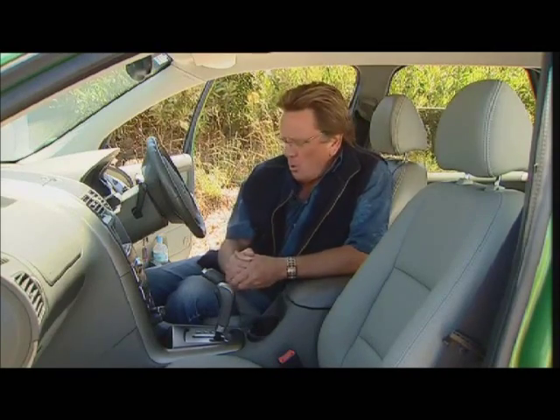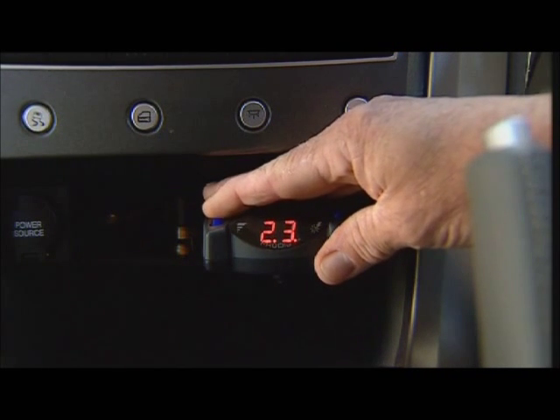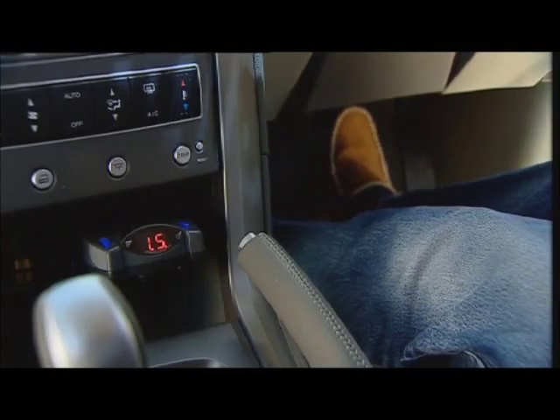Electronic brake controllers have load sensitive adjusters, and some like this one have LED displays. It simply means that no matter how hard I hit the brake pedal in the car, it will adjust the brakes in the caravan proportionately to keep the whole thing in balance. These systems talk to one another by your normal 7 or 12 plug system that connects the caravan to the car. Pretty simple, really.